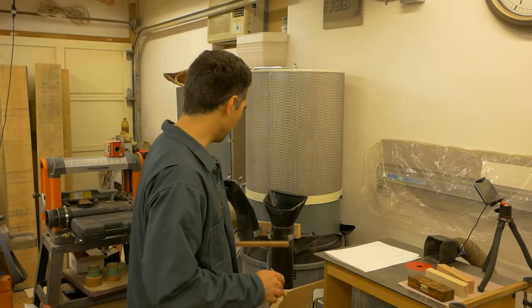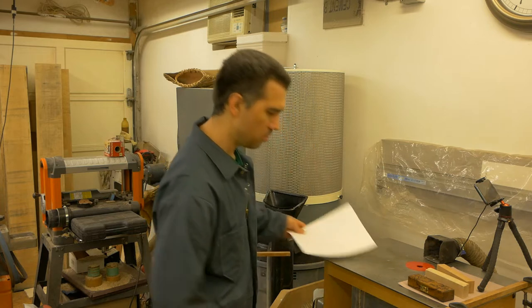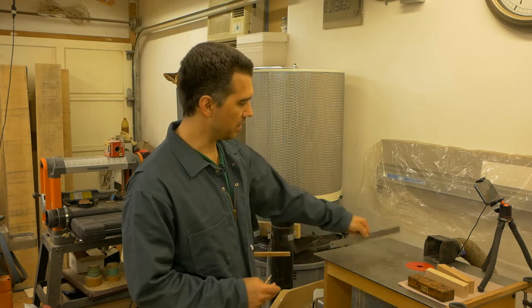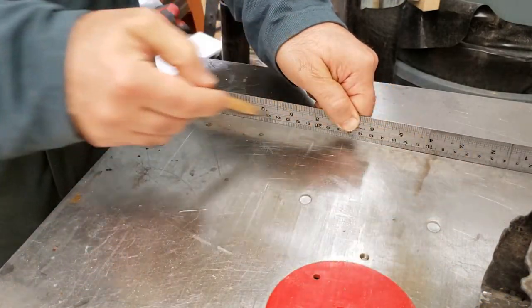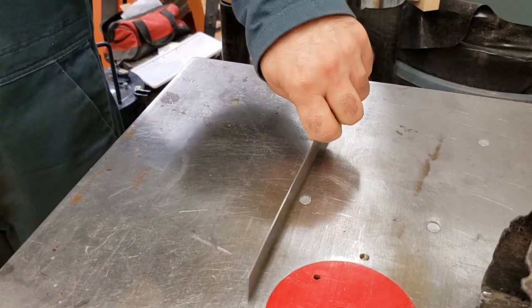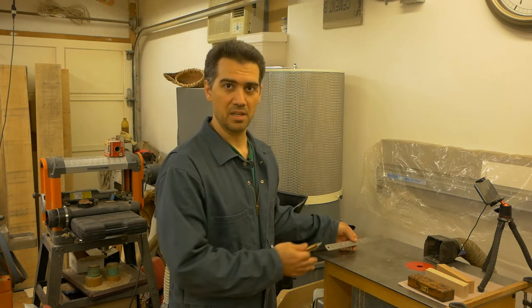Now that we know the ruler is nice and flat, we can lay it over any surface. If we don't see any gap between them, that means the surface is flat. In my case, the router table is nice and flat.